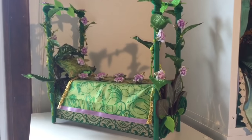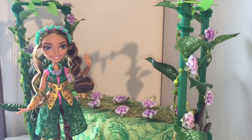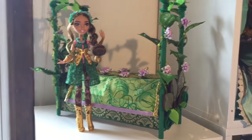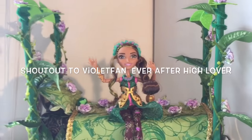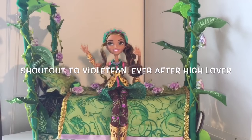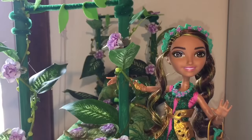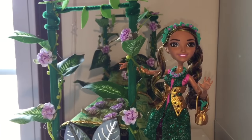Let's see how Jillian looks with it. Here she comes! Hi Jillian! I hope you like your new bed — I love it personally. Next step is to make a dorm room for Jillian and Nina. And now let's do a shout-out to Violet Fan Ever After High Lover. Thank you guys so much for watching my videos, and I hope you enjoyed this one as much as I enjoyed making it for you. See you soon!